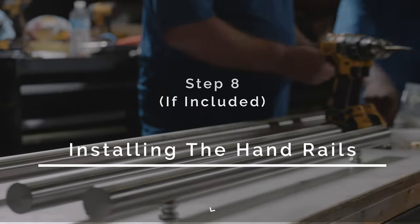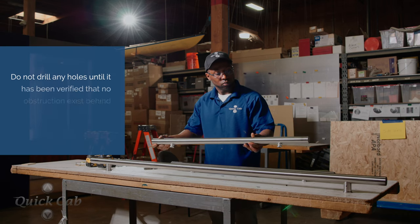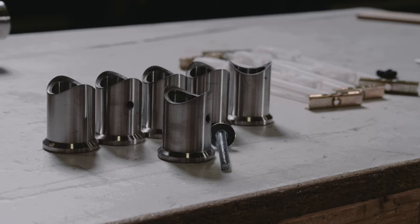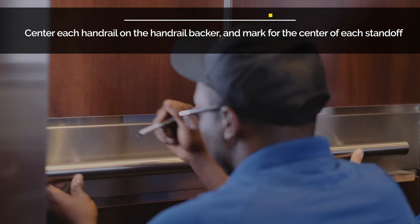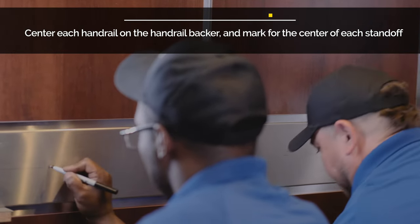Step 8: Installing the handrails. Do not drill any handrail holes until it has been verified that no obstructions exist behind the cab shell, such as travel cables or wireways. Center each handrail on the handrail backer and mark for the center of each standoff.